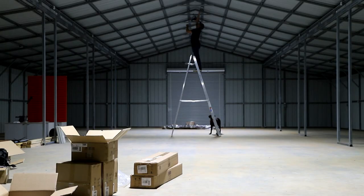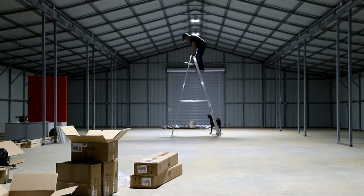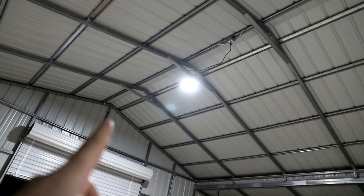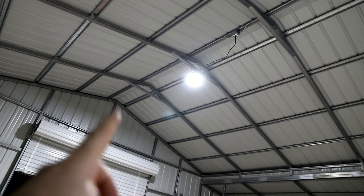That ladder is like one step too short. The idea with the lights is that I'm going to do one every two trusses.